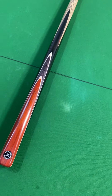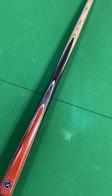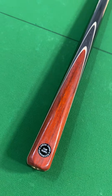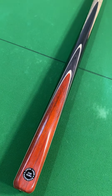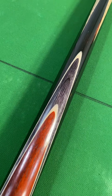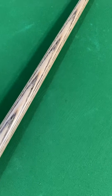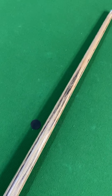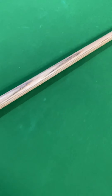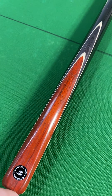Hi guys, Paul here again from Q4A. Just wanted to show you this Jason Owen cue that we've just got in - it's literally brand new, he just finished making it this week. Just turned up. Check the woods out on this - there is a bit of glare from the lights I'm afraid, we've got quite a bit of light coming through the skylights here in the shop. So here we are, just a cue, shaft all the way up, all brand new, just finished this week.